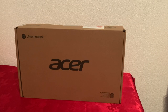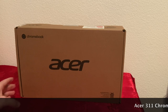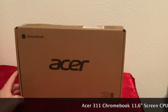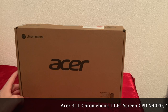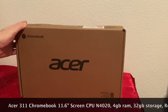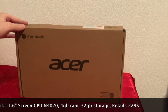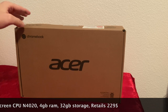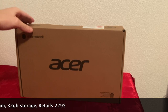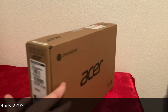Today I'm going to do an unboxing of the Acer 311 Chromebook. This is the 11.6-inch model, it comes with 4 gigabytes of RAM and 32 gigabytes of storage, and it has a camera, Wi-Fi, and Bluetooth. Right now it's on sale at Walmart for $129 — it retails for $230, so it's $100 off. If you want a cheap budget Chromebook, this is the best time to get it. Let's open it and see what it comes with.